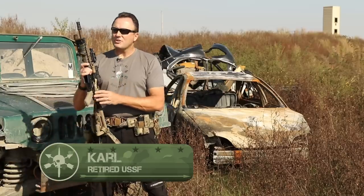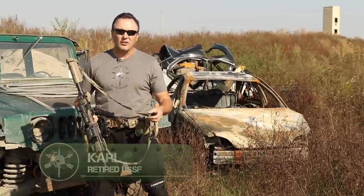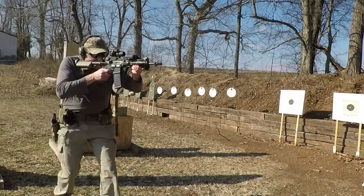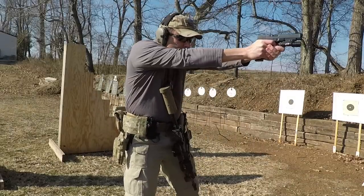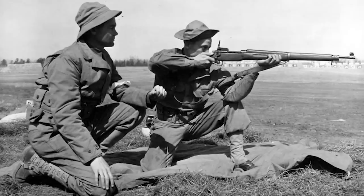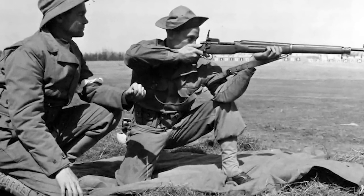We've had a lot of questions about why a lot of us are running two-point slings on our guns. Going back through history, 30-40 years ago we started running slings on our rifles. They were primarily like the old leather slings on the M14s, where you'd wrap your arm through them and that would help you stabilize the front of the gun when shooting without a bipod or off sandbags. Great for added accuracy.